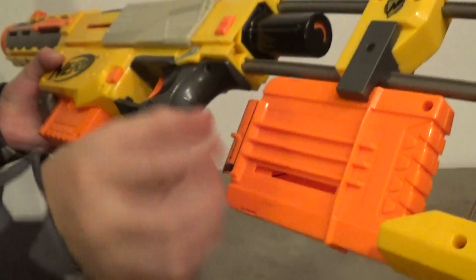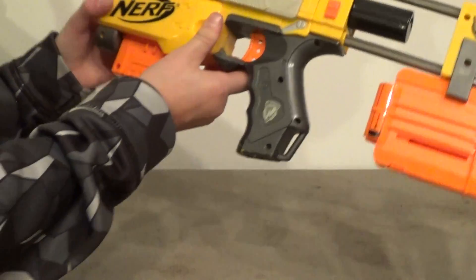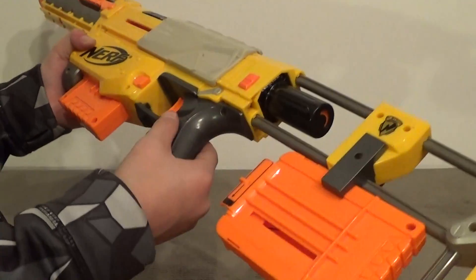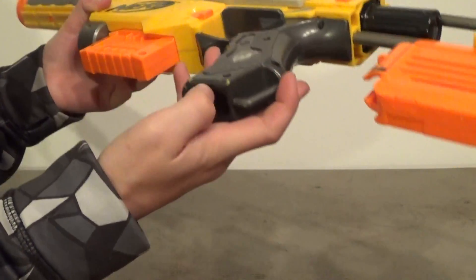This comes with two mags — two six-round mags, so that's 12 darts. It does hold one in the chamber too. And then when this one's empty, you just drop it. So it comes with 12 darts total. The grip is pretty comfy — you can hold one more dart there as well.